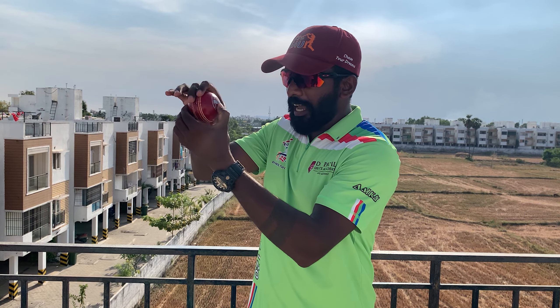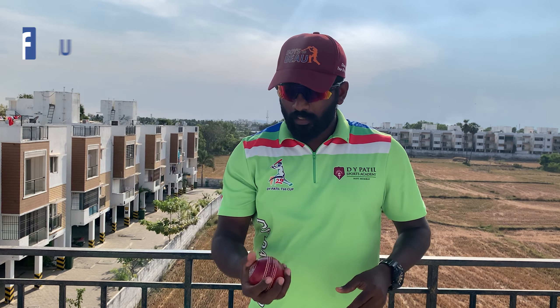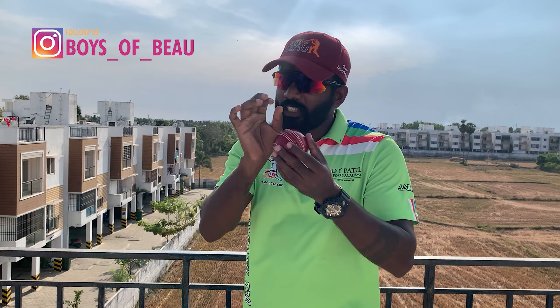Practice that many times and practice just flicking the ball upwards so you can feel the difference, and you will get a good feel on presenting the seam.